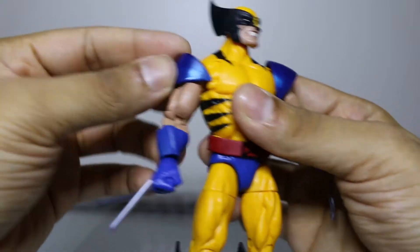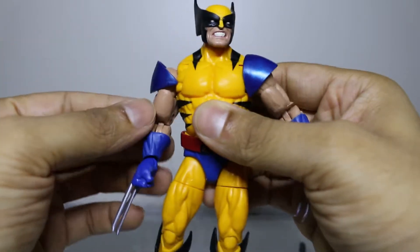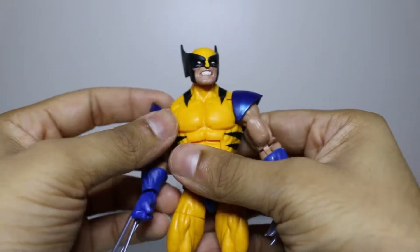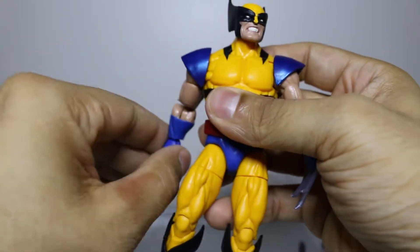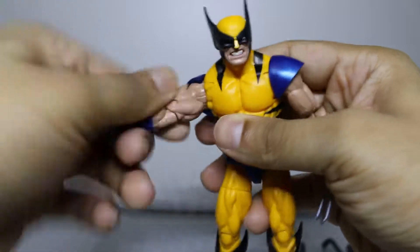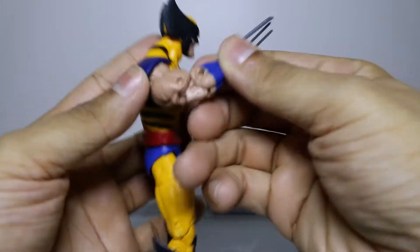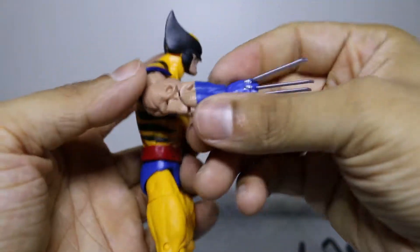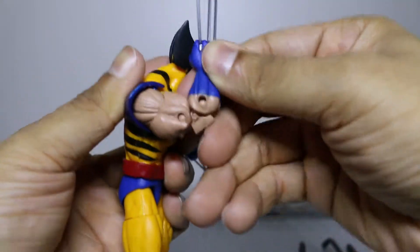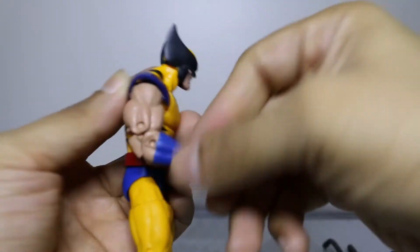We have articulated shoulder pads, which is kind of neat — this is really new for me and I'm a little stoked on it. So we have some shoulder pad articulation. Let's check the arm rotation: beautiful, goes around full. We got the upper bicep swivel action, and that is double jointed elbows — beautiful. His meat muscle is so thick it doesn't even go all the way, but we get a little bit more than 90 degrees if you do the correcting of the measurements.